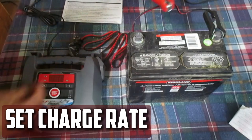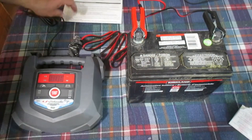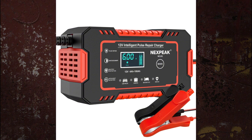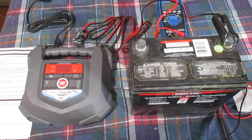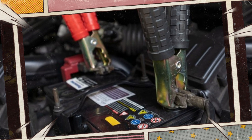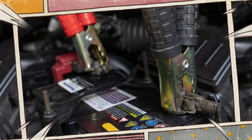Set charge rate. Before connecting your charger to the battery, make sure the charge rate is set. You might not have these options if your battery charger is very basic. The charge rate typically falls between 2 and 10 amps. You should charge your battery on the lowest setting for the majority of the time, as slow charging ensures the battery lasts a long time and prevents overcharging. Use of the fast charge setting should only be done when the battery is urgently needed, as it will drastically shorten the battery's lifespan.